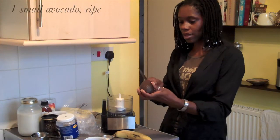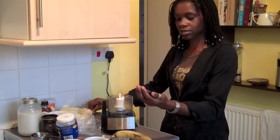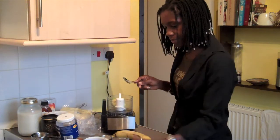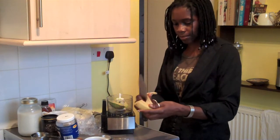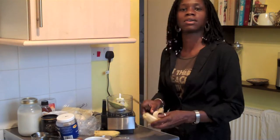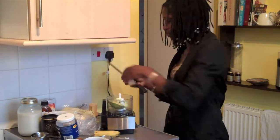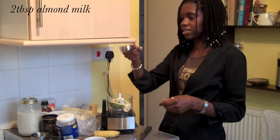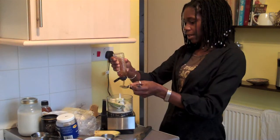Just use a spoon to scrape the flesh out and add that in. A piece of banana — I like to use banana in this kind of chocolate pudding for sweetness. Sometimes people just make it with the avocado by itself, but I like the banana for a bit of sweetness. Add that in, along with about two tablespoons of fresh homemade almond milk.